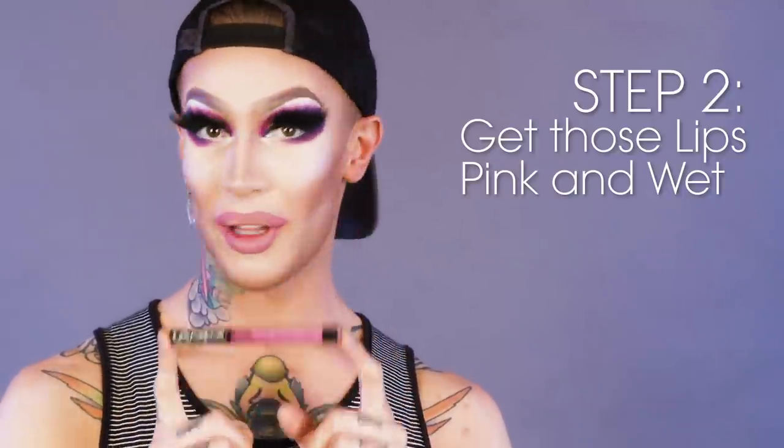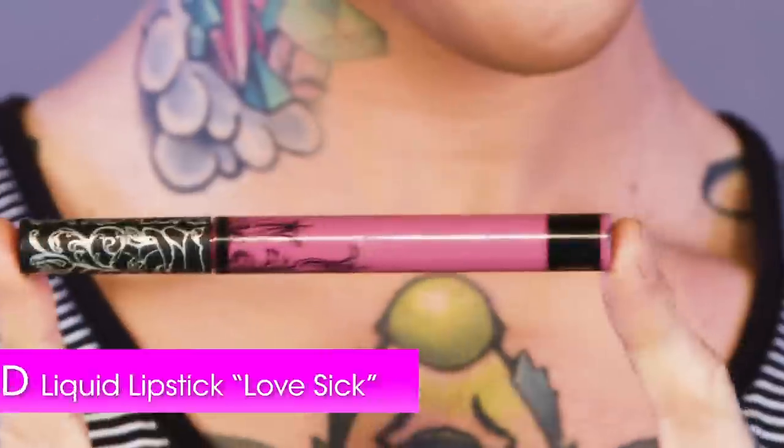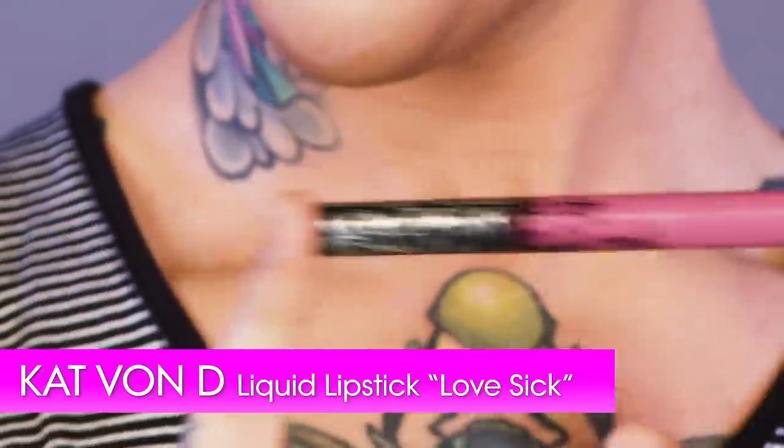So my second step is to do the liquid lipstick, and this is Love Sick from Kat Von D Everlasting Liquid Lipsticks. So I'm gonna apply a generous amount of this because I have like four of them, but I want a lot of product on there so I'm just gonna swipe it all over.